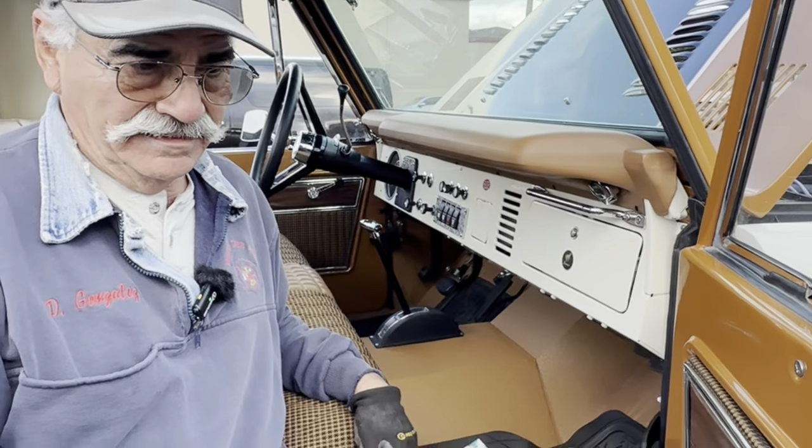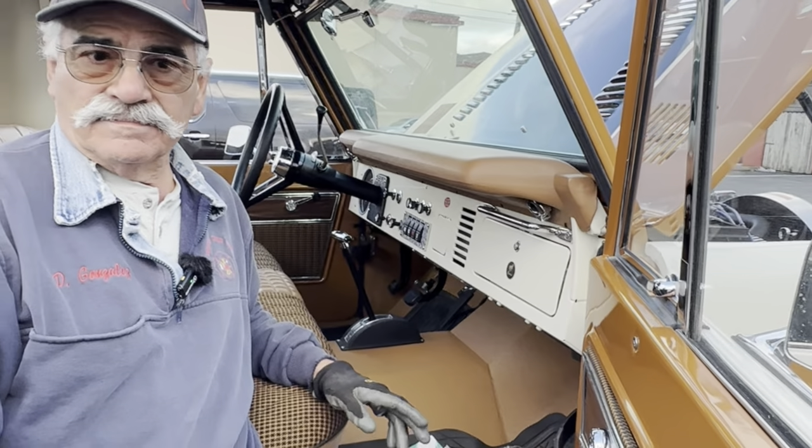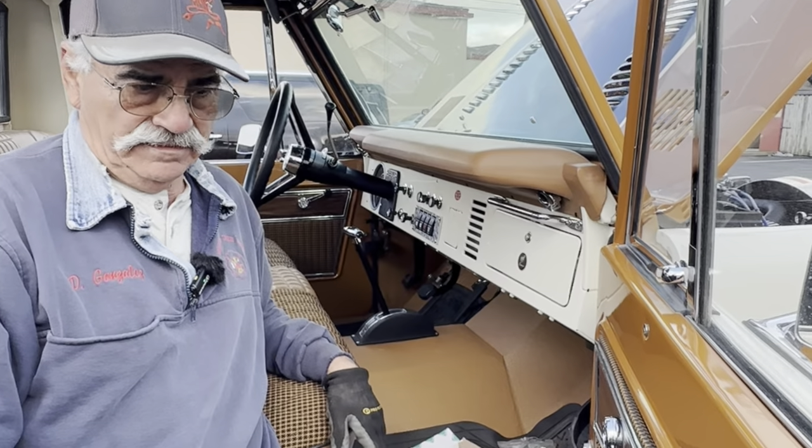As pointed out, the doors shut like — I've never seen a Bronco that had this kind of solid sound when you shut the door. It's something I haven't heard before.